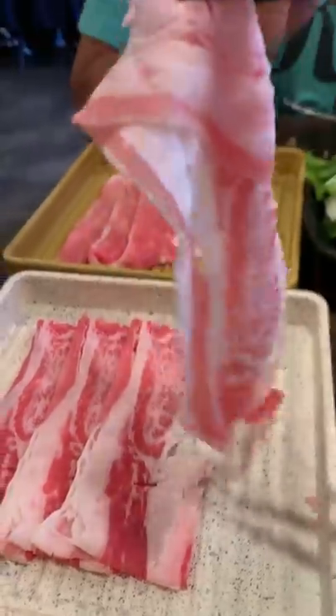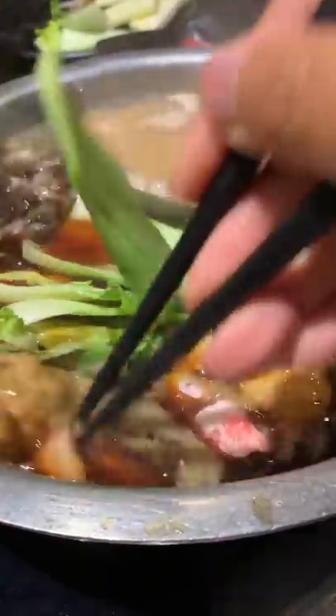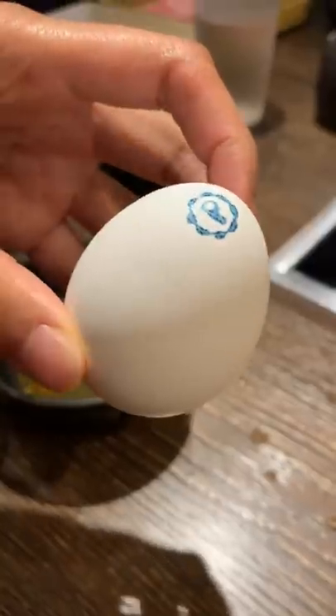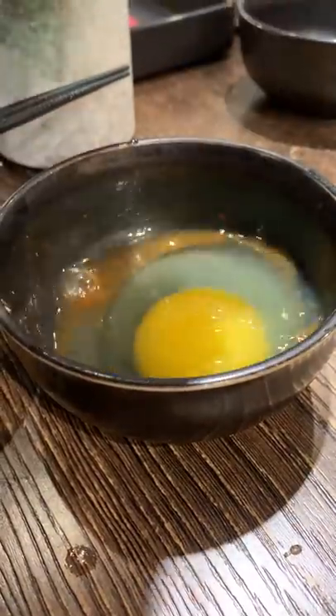Typically you'd have veggies, meatballs, fish cakes, noodles, and other things in your sukiyaki or hot pot, but I was just here for this egg and meat combination. And this was basically all that I ate that night, and it was so worth it. I liked it so much that I ran out and asked for another egg. Try it and let me know how you liked it.